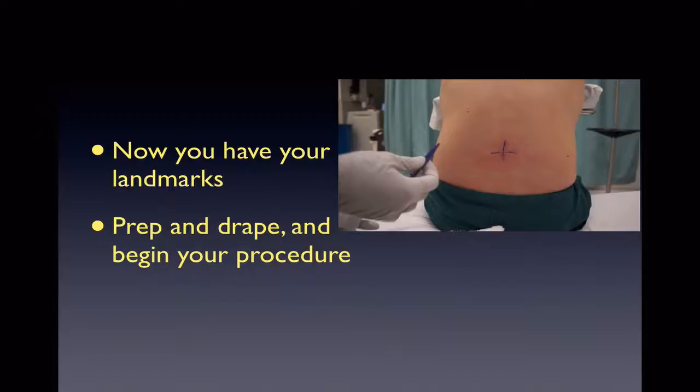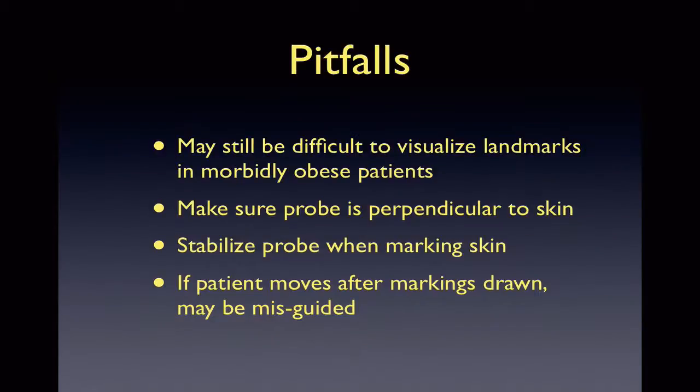Once you have your patient marked, do not have them move. You can sterilely prep and drape the patient for their LP at the intersection of their crosshairs. The pitfalls of using ultrasound for LPs are that you may still have difficulty if the patient is very large or morbidly obese. If your probe is not perpendicular to the skin or not stable when marking, your crosshairs may be off. The same will happen if your patient moves after marking, so keep your patient still and keep your probe as stable as possible.